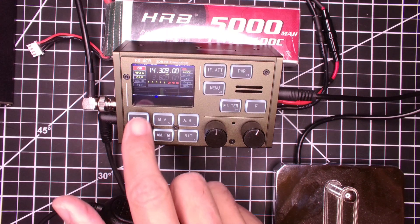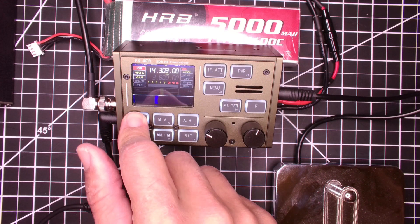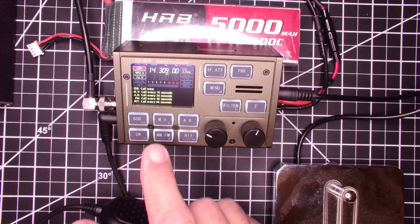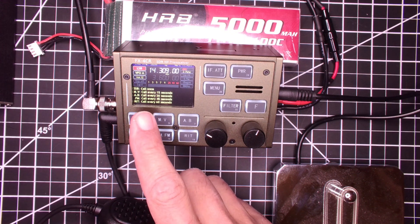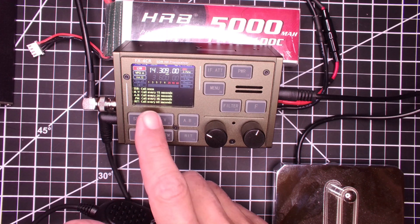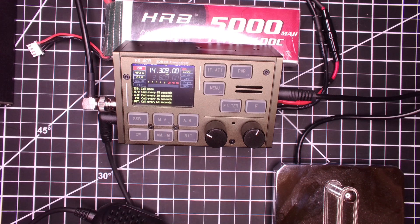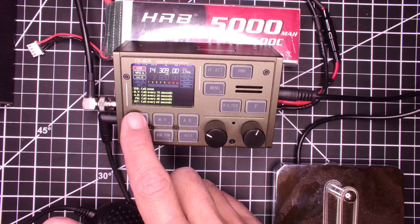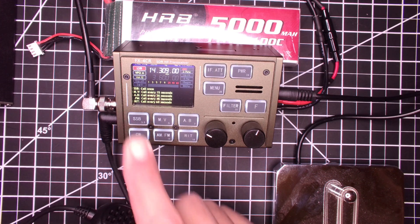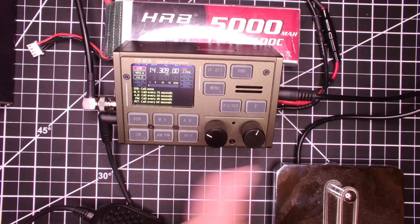If we go over to SSB and then hold down the single sideband button, you see the messages there. You hit SSB once and it'll call once. You hit MV and it'll call every 15 seconds, every 45, every 60 — and it'll just loop. That's pretty cool. I'll play it right now, but I don't think you'll get audio since there's no monitor for that during transmit. That's why there's a monitor option in the menu.